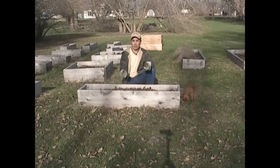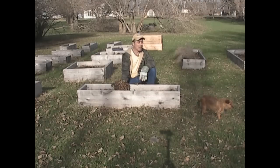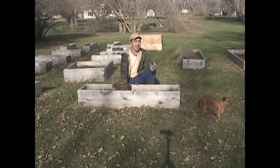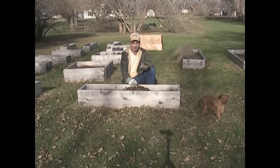The chickens will either scratch them out, eat all the bugs, poop on them, and then I have stuff ready for compost. Or I throw the rotted leaves into the compost pile and add it to other stuff and make compost out of that. Either way, the leaves have to come out - but I found a really nice use for these leaves and I'm going to show you what I'm working on right now.